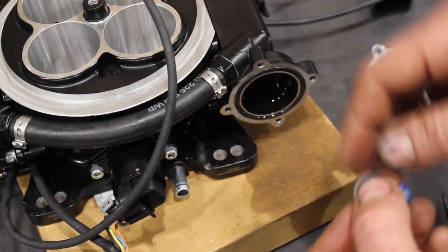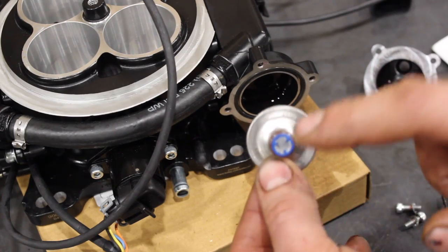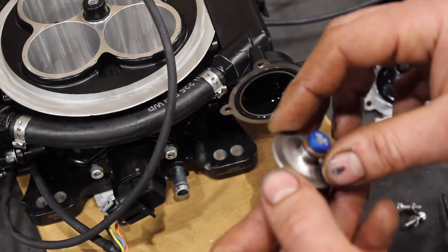So if you check your fuel pressure on your Sniper and you've got 70, 80, 90, maybe even a hundred PSI fuel pressure, this is the first thing you've got to look at — make sure that screen is clear.